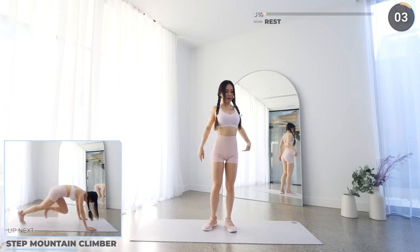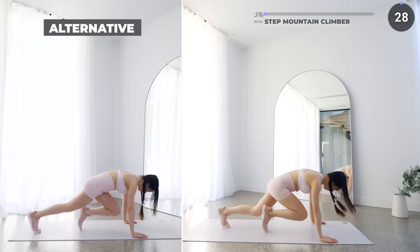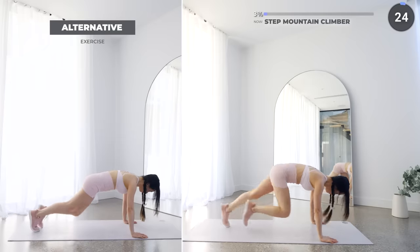Get on the mat and we've got step mountain climber. It's similar to mountain climbers but make sure your toes land as if you're taking a step. There's a low impact option for most exercises, so use them whenever you need to.